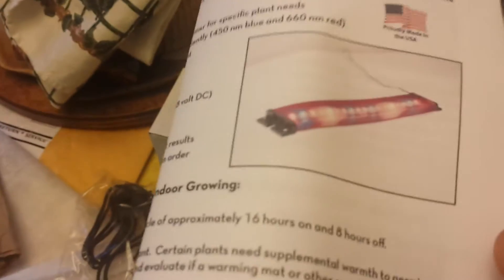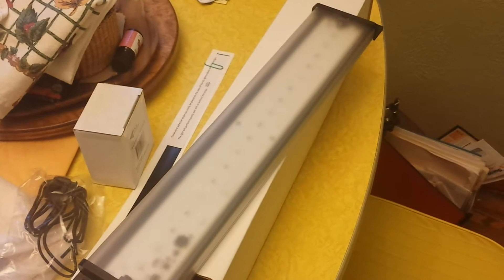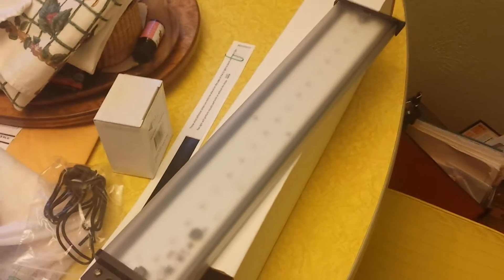There's the company name — Happy Leaf. And there's a picture of the light. And there's the light itself. It's very thin. It's made in the U.S. So there it is. I'm going to go set this up on a shelf real quick so you guys can see what it looks like, and we'll see from there.